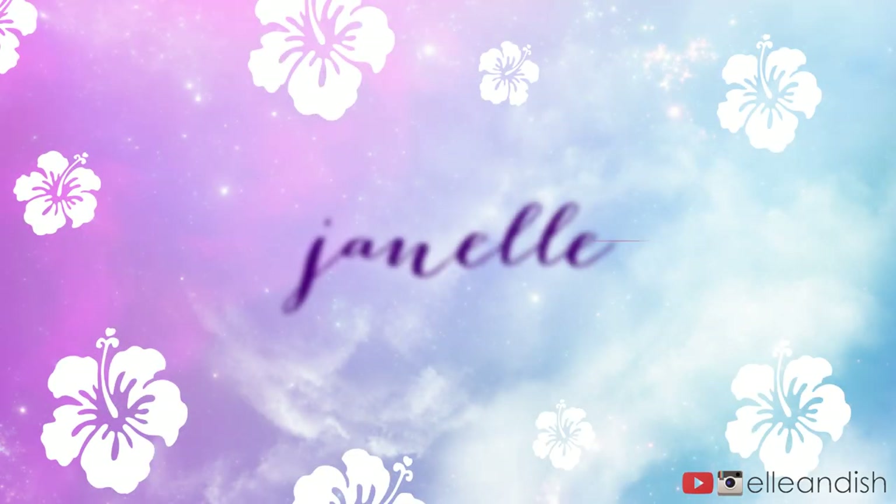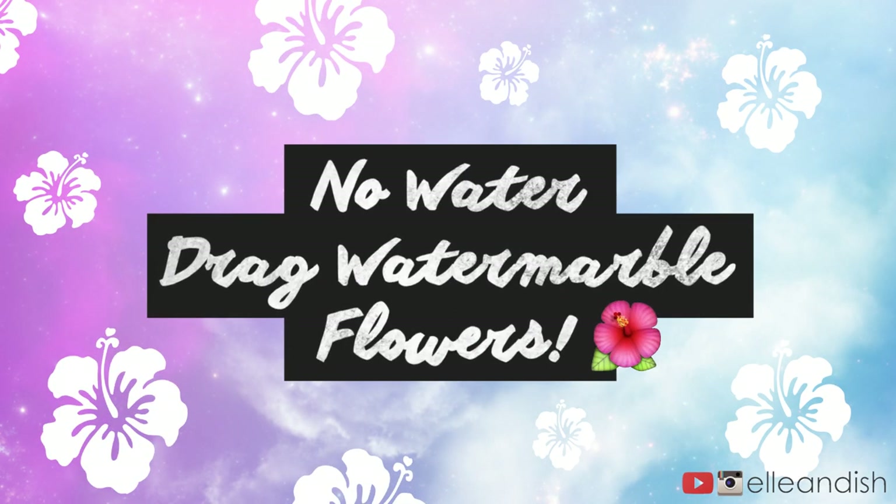Hello everyone, Janelle here, and today's video is for No Water Drag Water Marble Flowers. Long title.